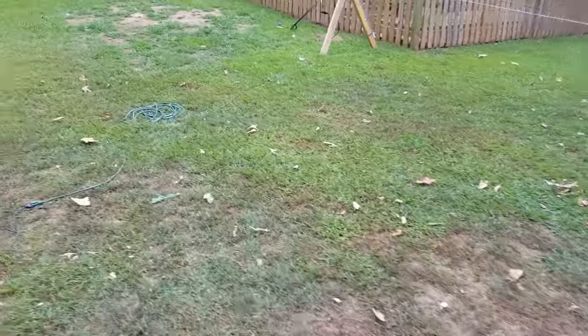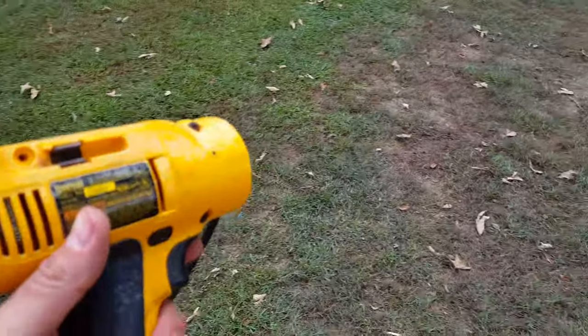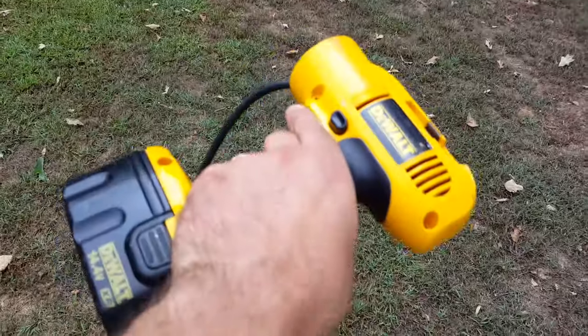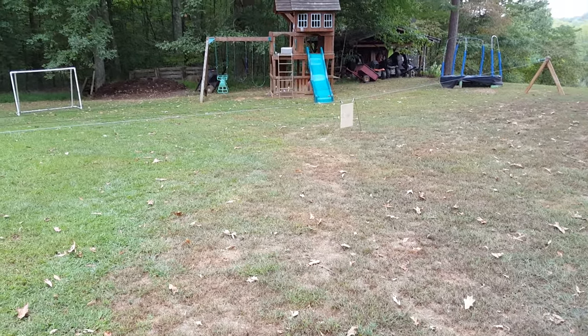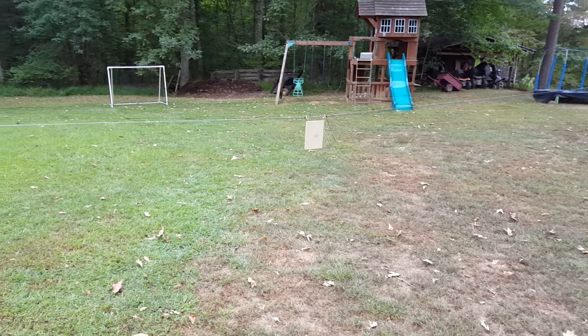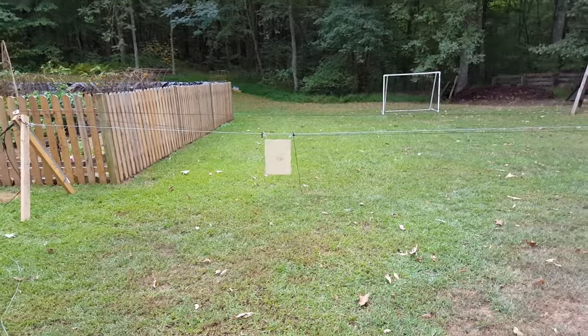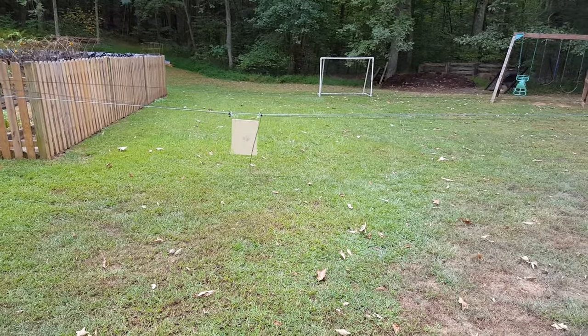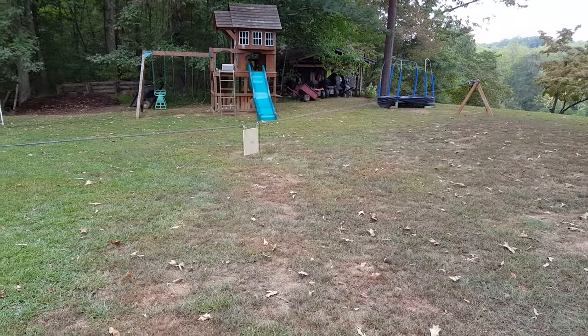My battery is hooked up so all I need to do is pull the trigger — going forward. Pull the trigger on this thing and away it goes. Let's back it up a little bit, slower in reverse — that's just how the drill is geared I suppose. Forward at high speed it'll move along pretty good.